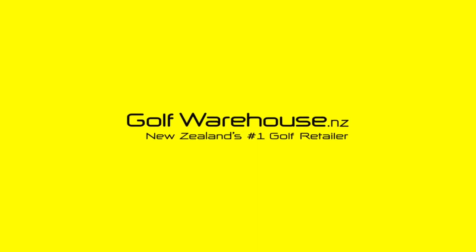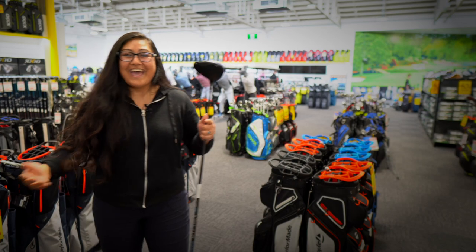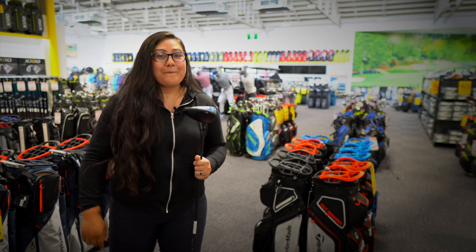Get into one of our 11 Golf Warehouse stores nationwide and we can't wait to get you sorted with your new driver.